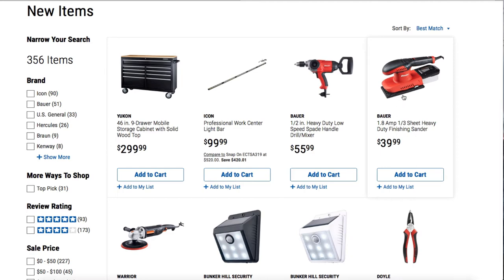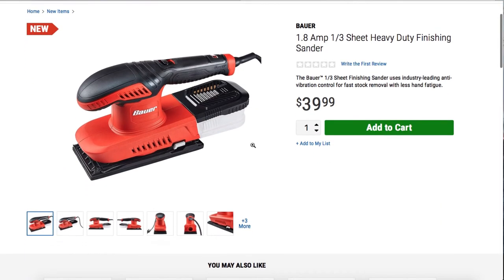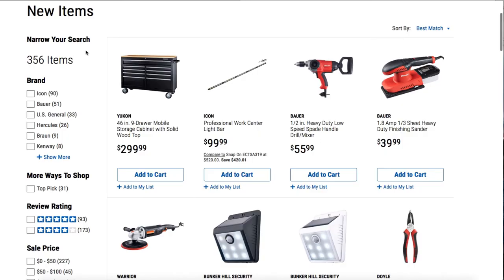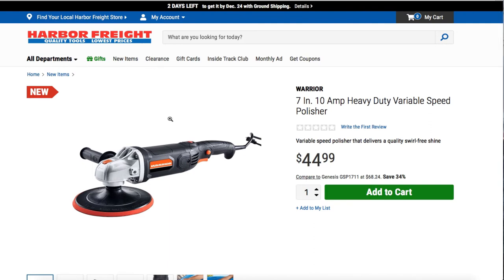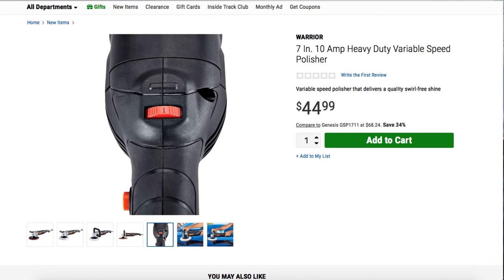We got a Bauer 1.8-amp one-third sheet heavy-duty finishing sander. It's a nice corded sander — on the back is where you attach the vacuum or the bag. We also got a Warrior seven-inch 10-amp heavy-duty variable speed polisher for $44.99. Looks really nice — you can select the different speeds.